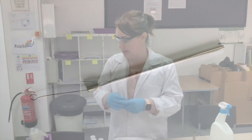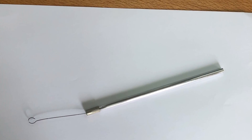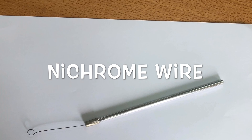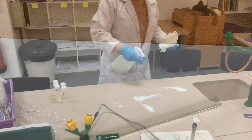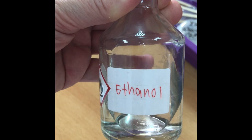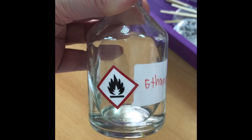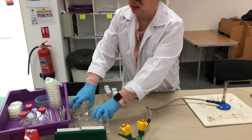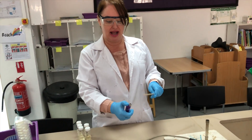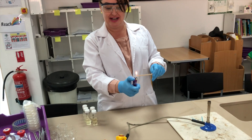You'll use a nichrome wire to inoculate your agar plate. Nichrome wire is used because it heats up very quickly — you'll see it glow red in the Bunsen burner flame — but it also cools down very quickly. To prevent cross-contamination, wash your area, wash your hands, and wear some gloves. Remember the ethanol is highly flammable, so keep it to one side out of range of the Bunsen burner flame. Then light your Bunsen burner.